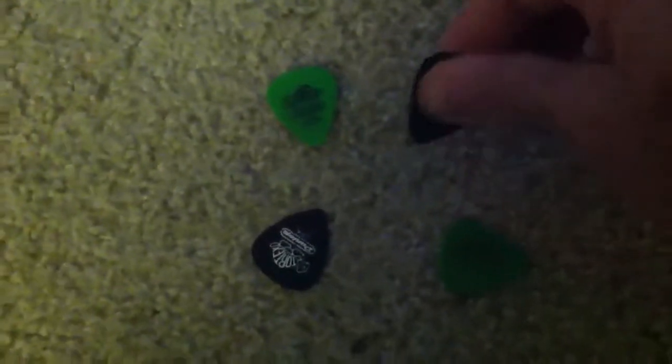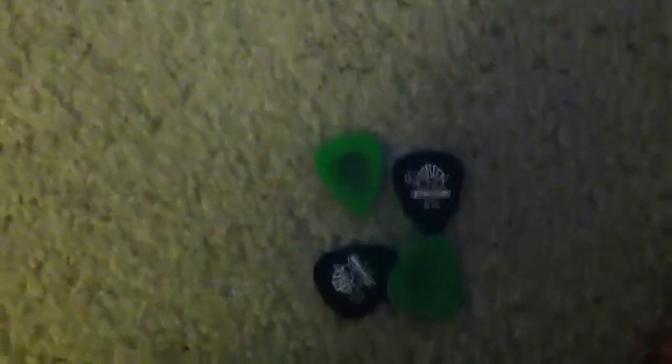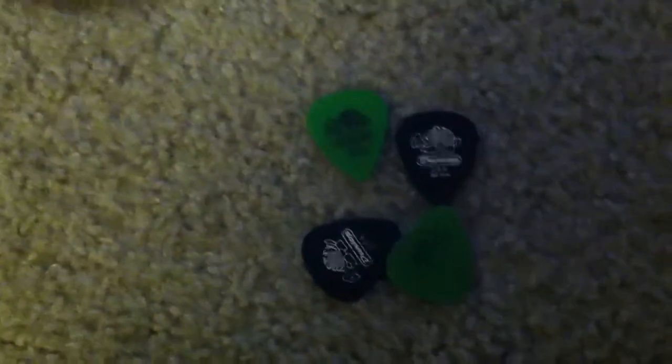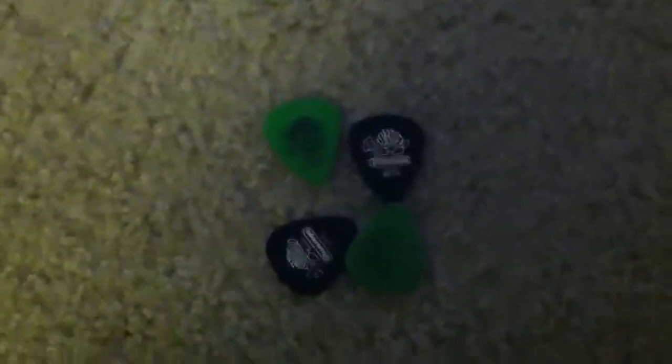Dunlop offers many different kinds of picks in various shapes, sizes, and gauges. So if you're new to guitar playing, check out Dunlop picks. Or if you've been playing for a while and want to change something about your playing, try a new gauge pick. Myself, I'm comfortable with the 0.88mm Dunlop Tortex.